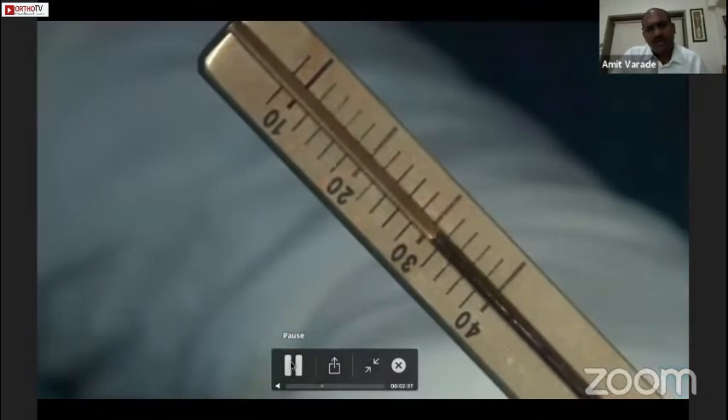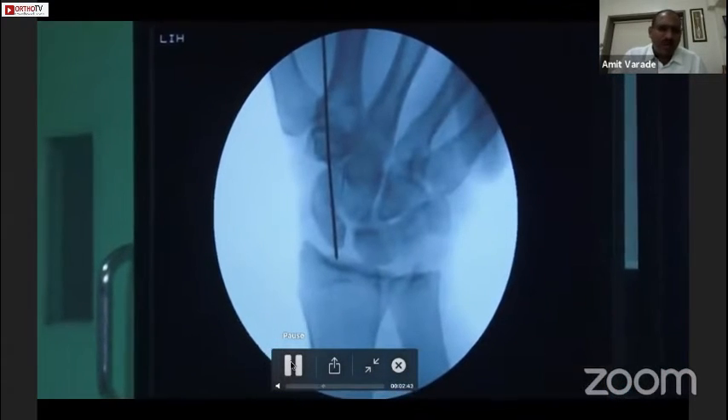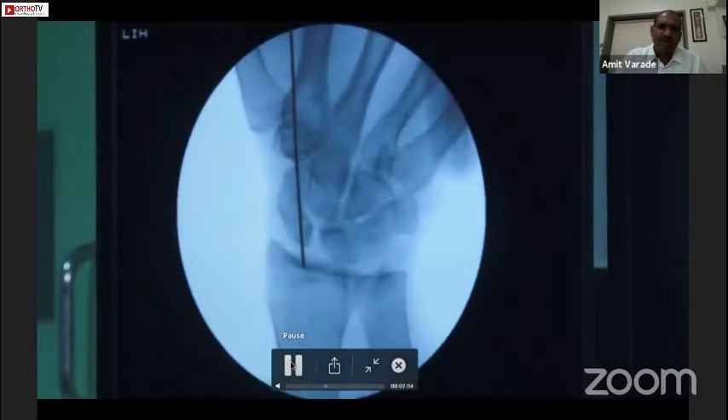The reading here is around 31 mm. One thing we should always remember: we have to subtract 2 mm from the actual length — 1 mm for compression at the fracture site and 1 mm because the screw head can go slightly inside at the head region.